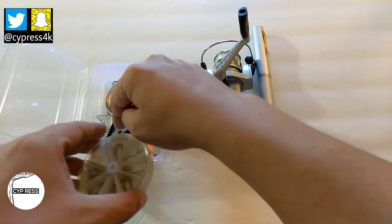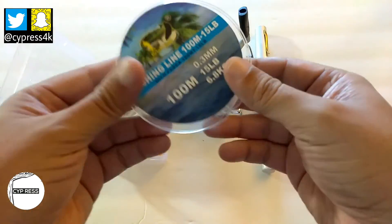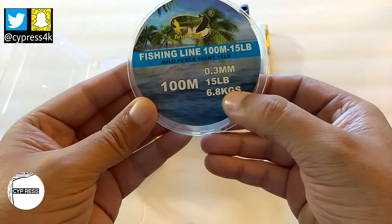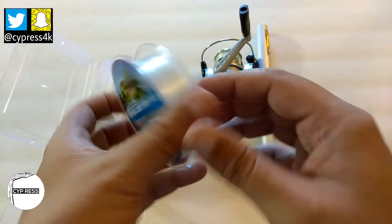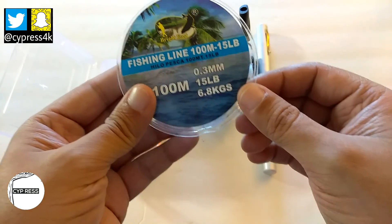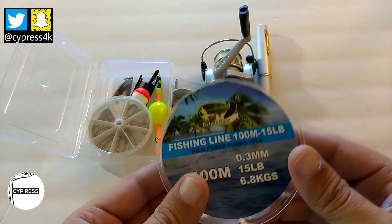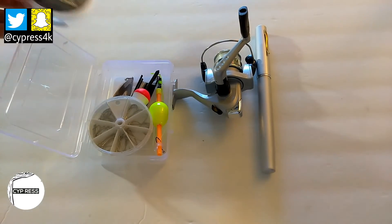I also carry an extra spool of fishing line — this is 15-pound tested. I'm probably going to cut it into shorter lengths to keep them separate and cut down on the weight.